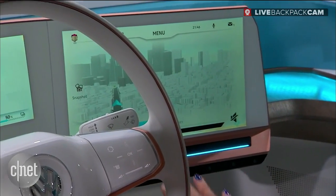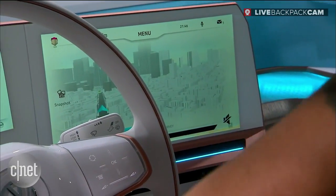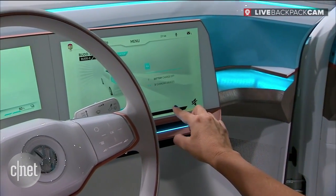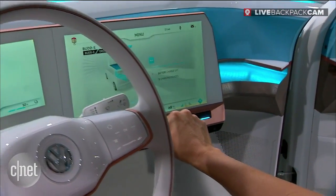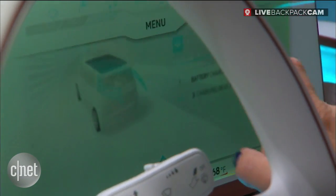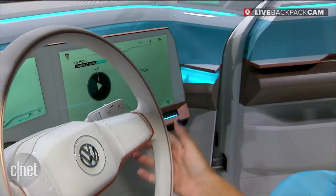I've also got all of my climate controls here, and you can see things are coming up without me even touching it. I've got the menu, battery charge, three charging devices, and then all of my audio and other cool features here.